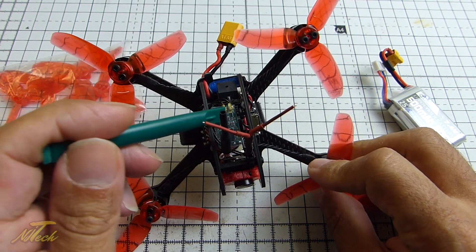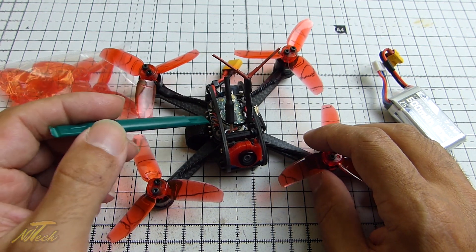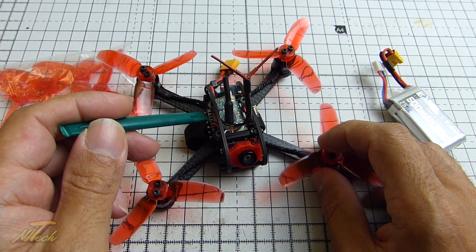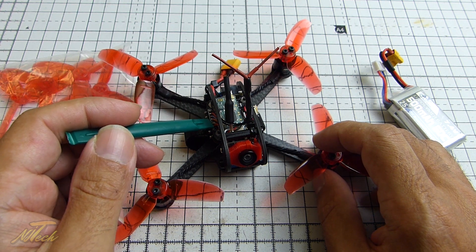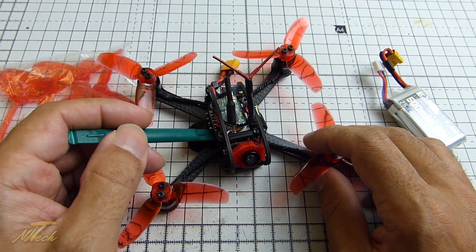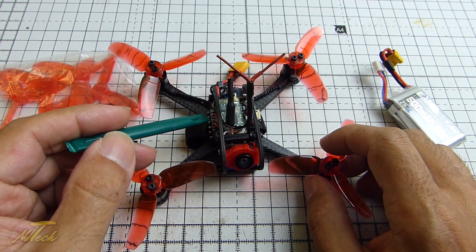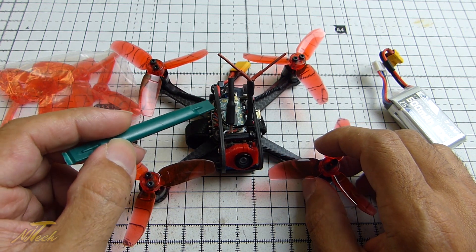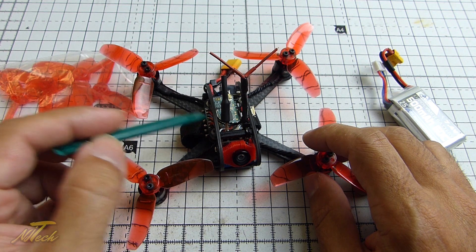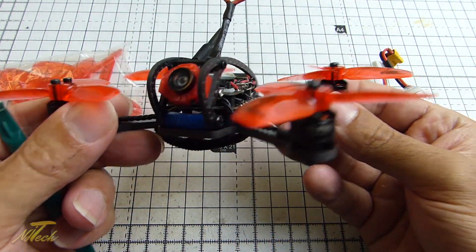It doesn't come with a receiver, so I fitted an XM Plus in there with the aerials out at 90 degrees to each other, as you very well should. It has an F3 flight controller — an Omnibus F3 target — and it comes with OSD built in, which is always very welcome and pretty much becoming the standard these days. You can tune your PIDs and all that kind of stuff straight from the OSD. There is a 20 amp speed controller in there which is DSHOT 600 ready straight out of the box. This one came flashed with Betaflight 3.1.7, but the first thing I did was put it on the latest — it's currently on Betaflight 3.2 RC5.